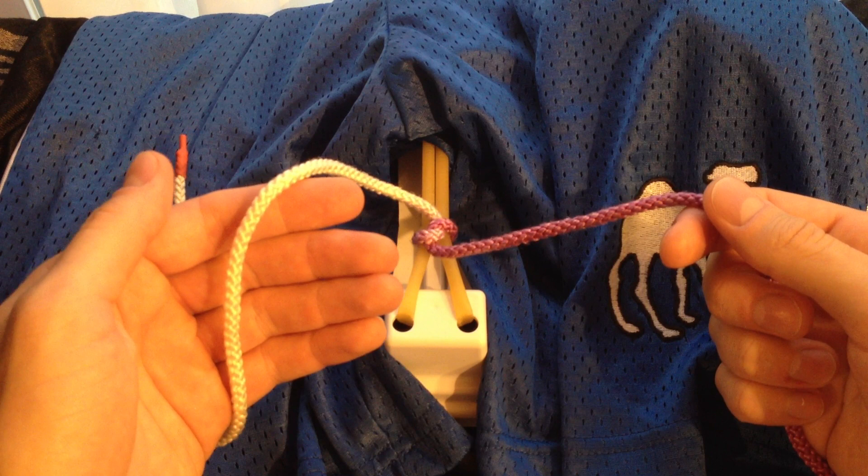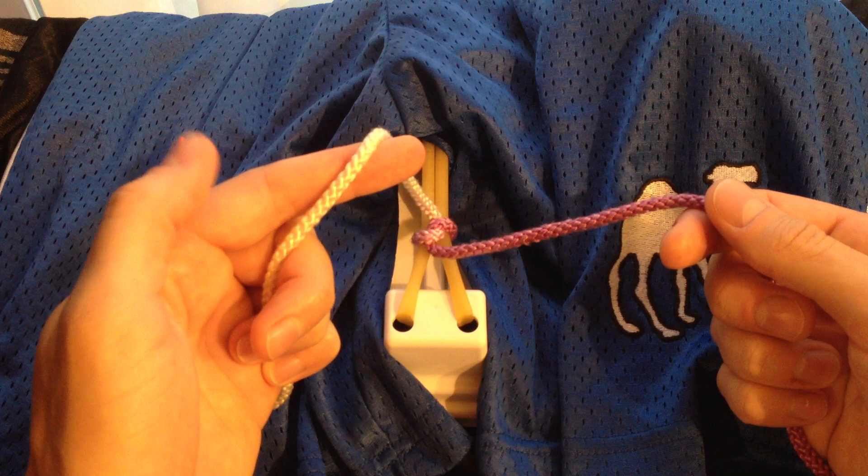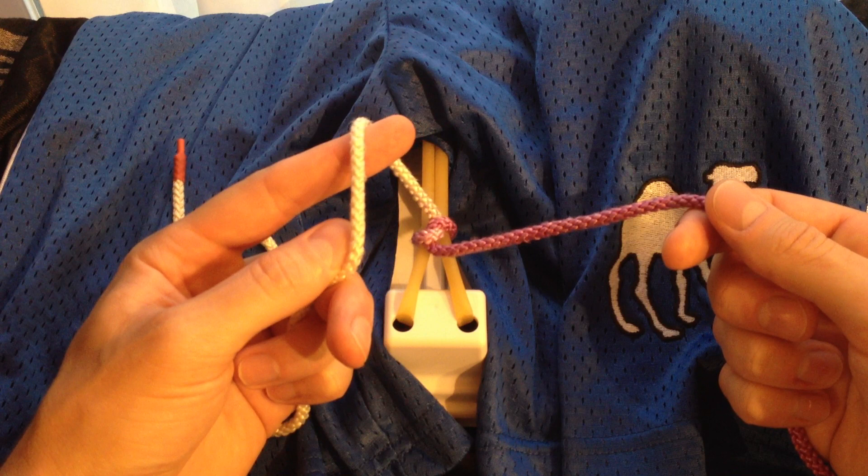So let's tie the second one. You're going to start the same way. You're going to secure the string with your bottom three fingers and essentially just extend your pointer finger. You can help position it with your thumb, and this kind of looks like a claw, so I like to call this technique the claw.